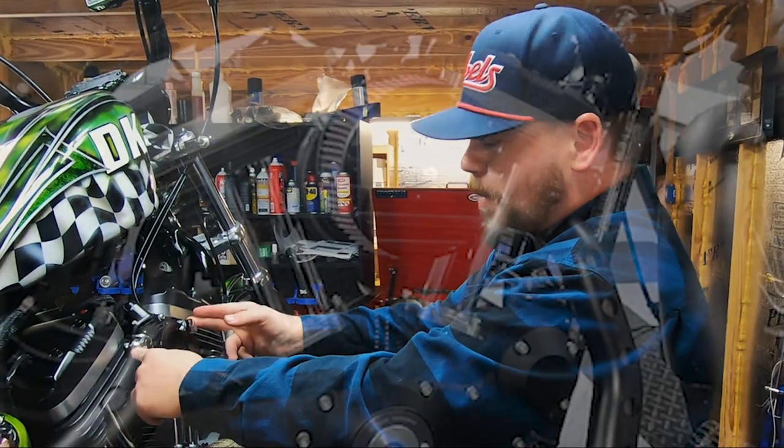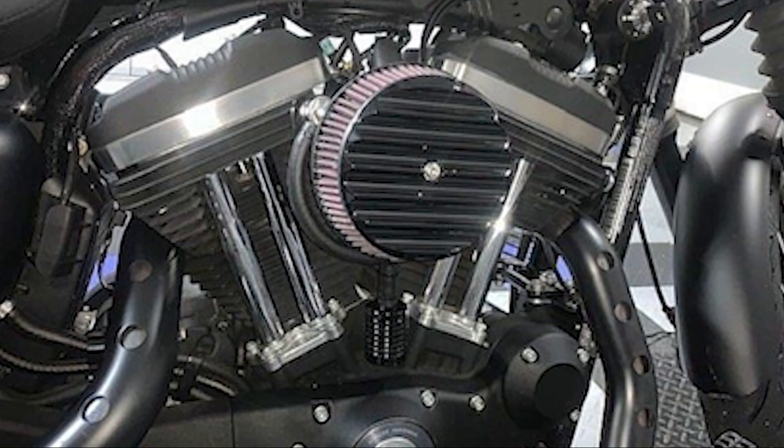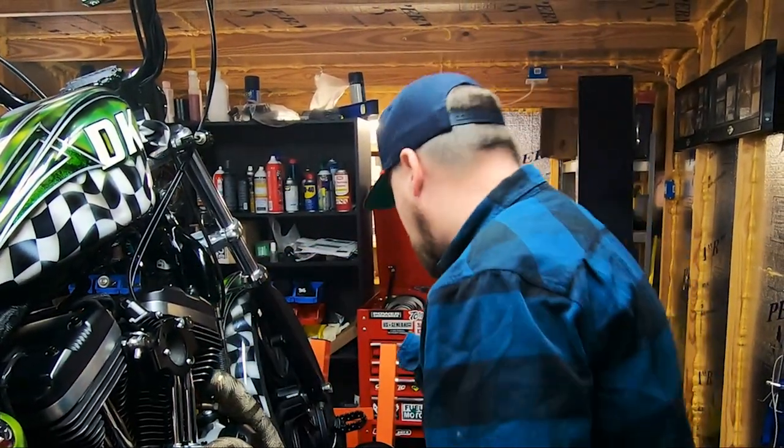At this point you would choose where you want to route the hoses. From here you'd have about a six or seven inch length of hose coming from each bolt, collecting at a tee fitting. These kits include a brass tee fitting and also a black plastic tee fitting.